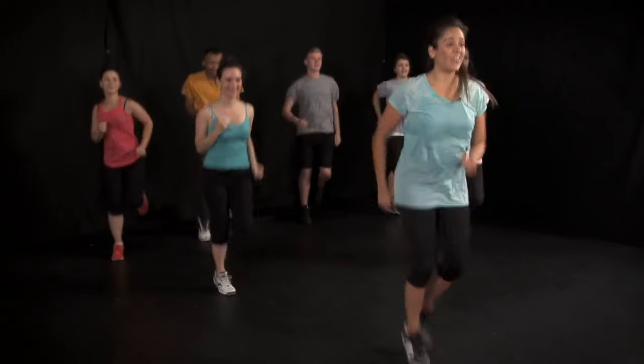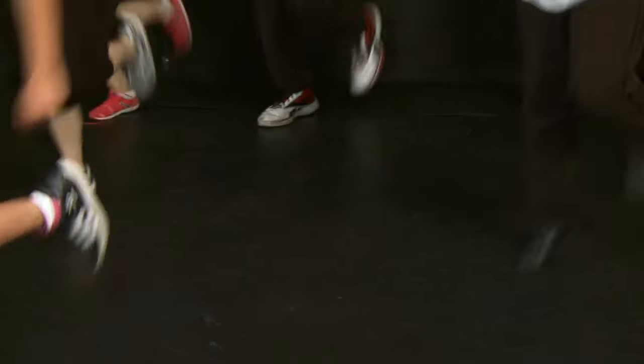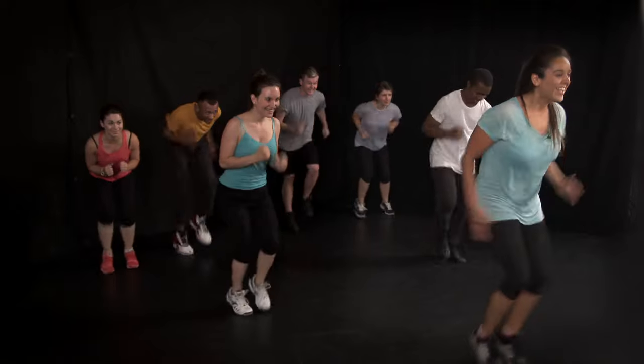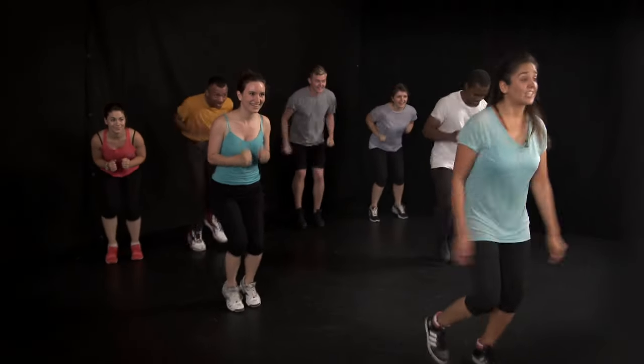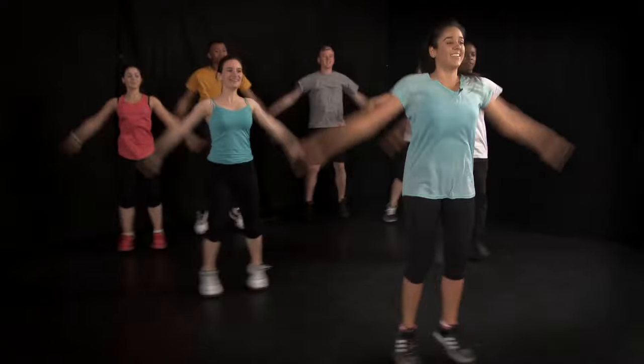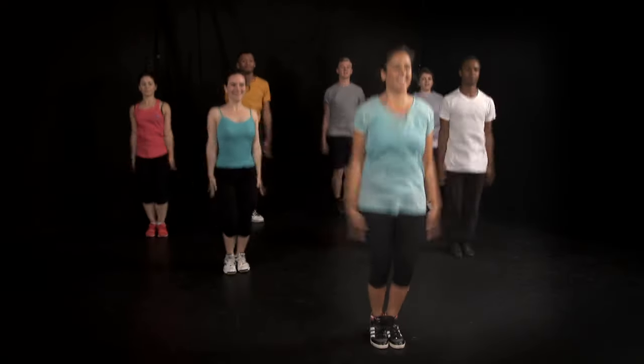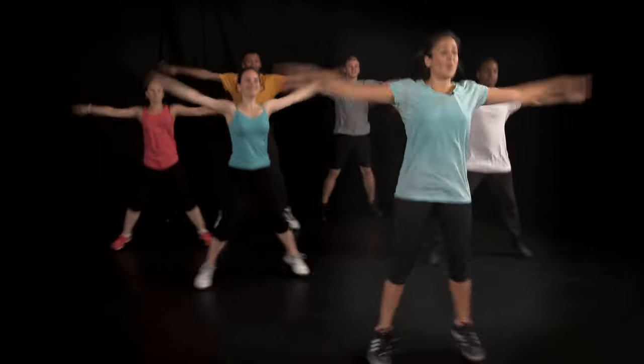Try and get your heels down as you jump. Now get ready to sprint as fast as you can. Sprint, fast feet, as fast as you possibly can. And start jump. Now try and get your heels down on the floor as you jump. Give me eight more. Keep breathing, four more, three, two, and one.